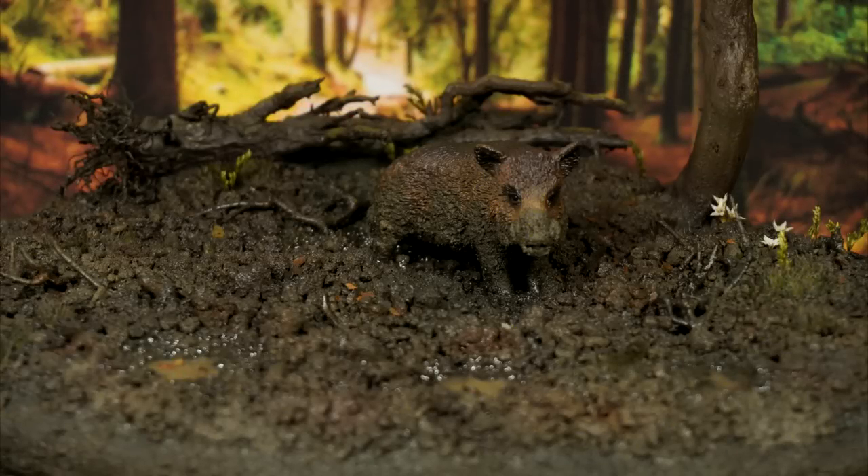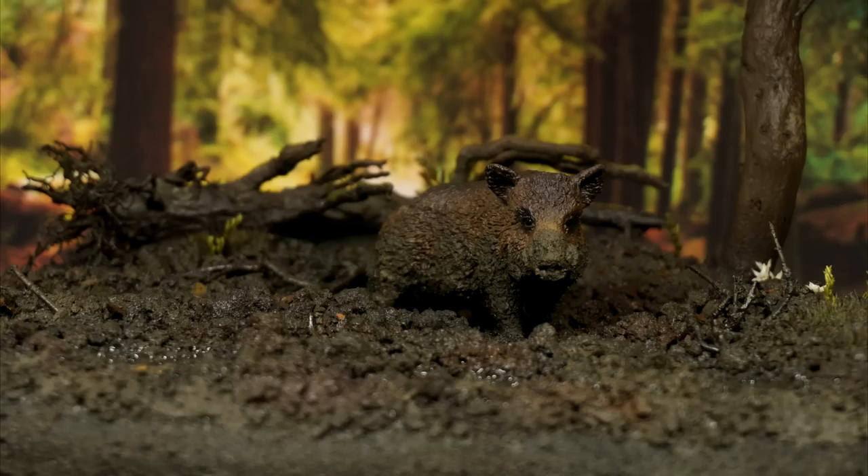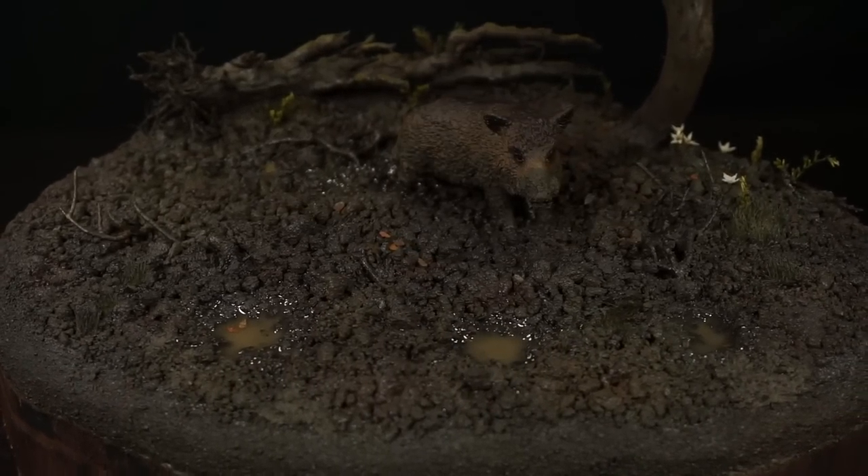Hello and welcome everyone. In this video I will show how to make thick mud for terrain scenery and dioramas. I will cover all the steps needed to get to this finished result.